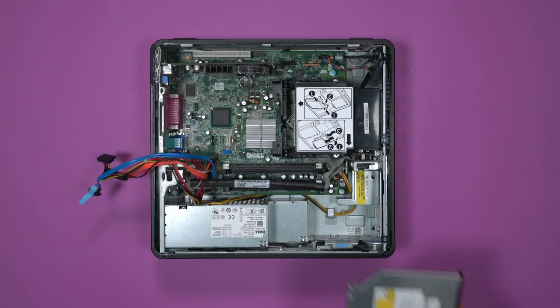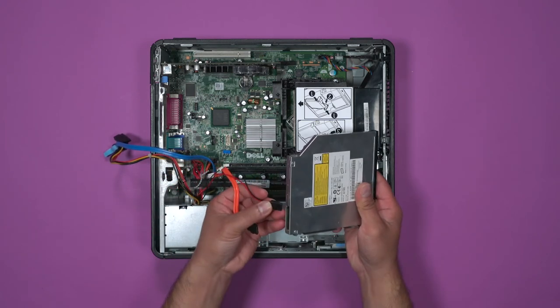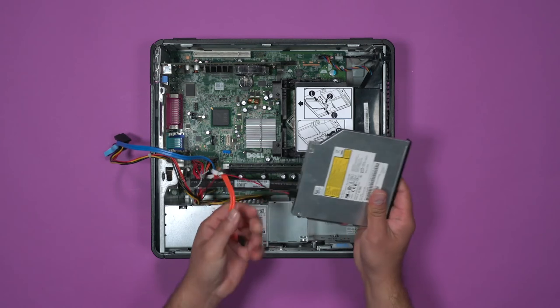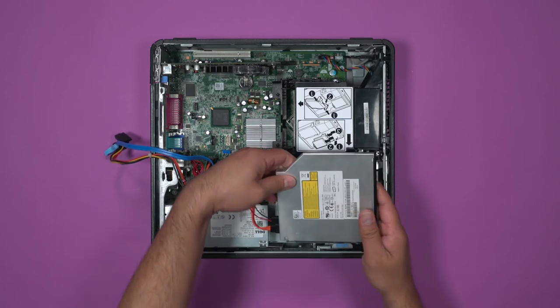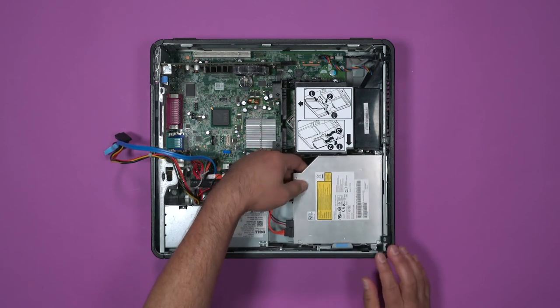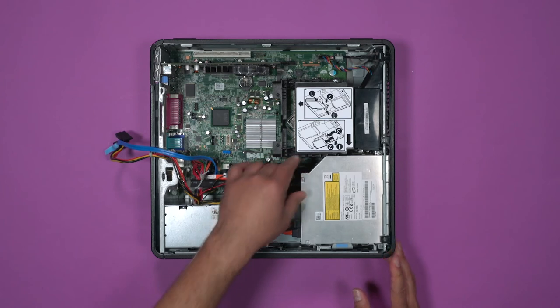Next is the optical drive. Reconnect the power and data cables first — remember, they can only connect in one way. Be careful when placing the drive in; you should only need a small amount of force to lock the drive in place.